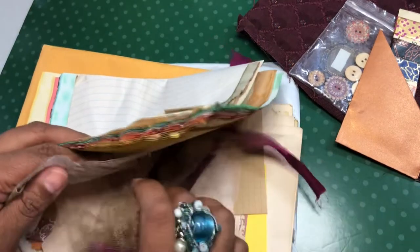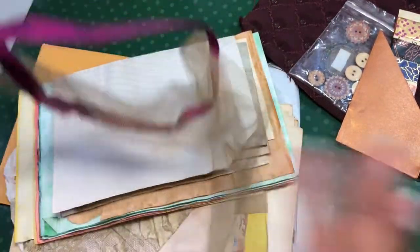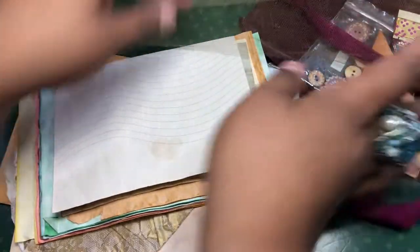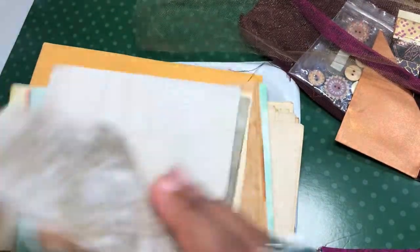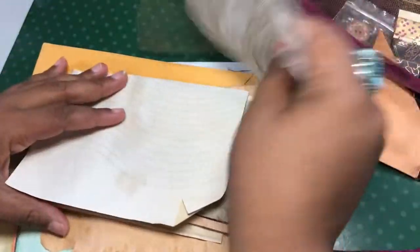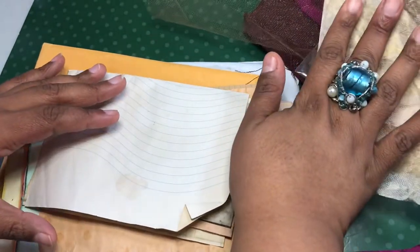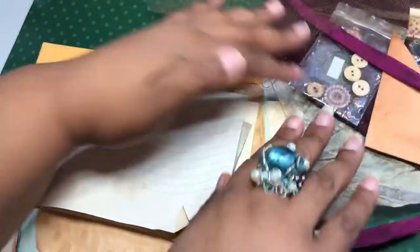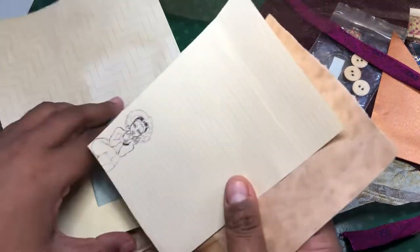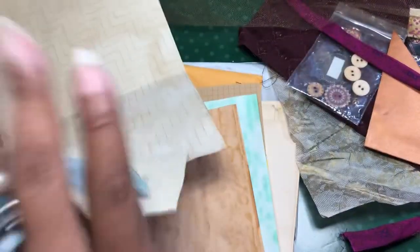There were these little pieces of fabric that were tied, tying things together. Some of this, which is cute. It's like a tissue paper, so let me stick it under there. And then there were some tie-dyed papers.